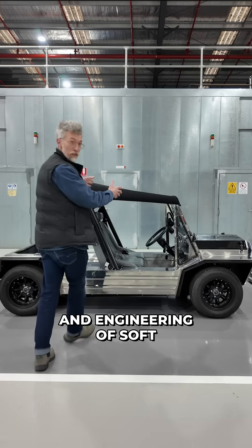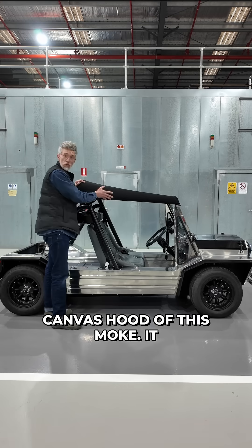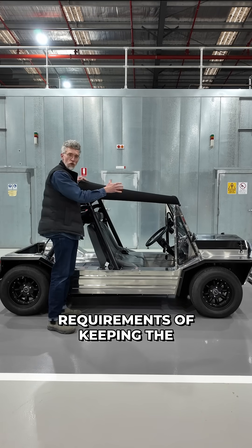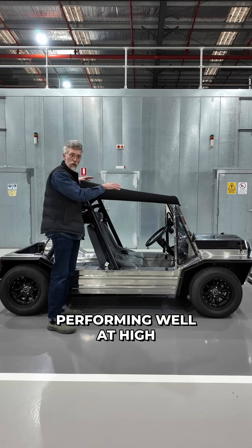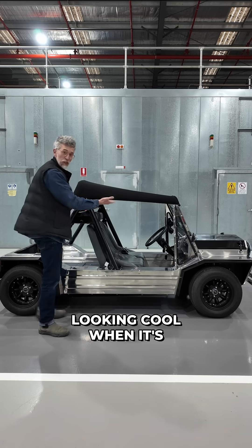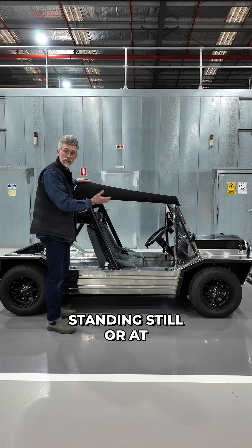Let's talk about the design and engineering of soft things, namely the canvas roof of this Moak. It was a real balance between the technical requirements of obviously keeping the sun and rain off but performing well at high speeds, and the aesthetics of looking cool when it's standing still or at lower speeds.